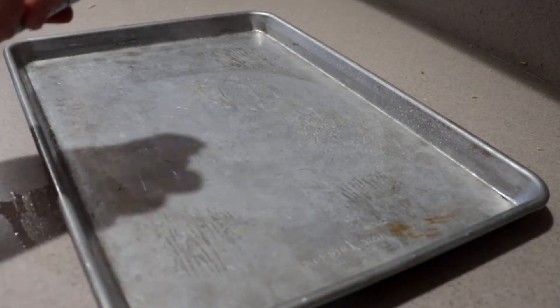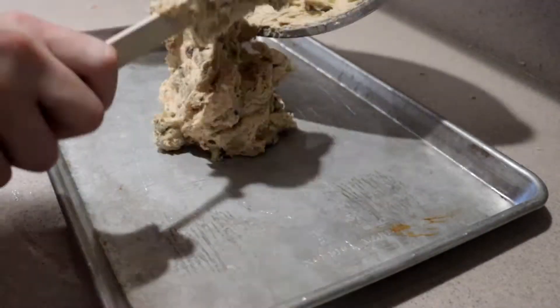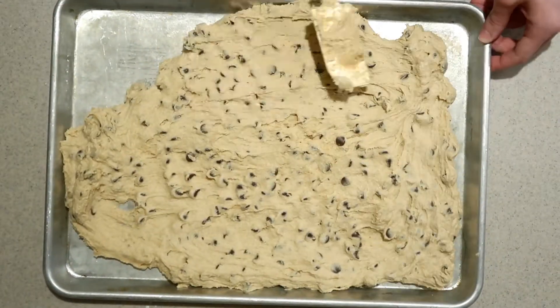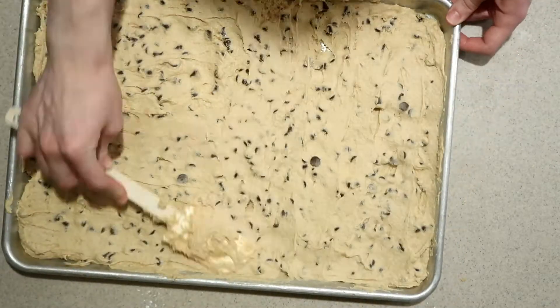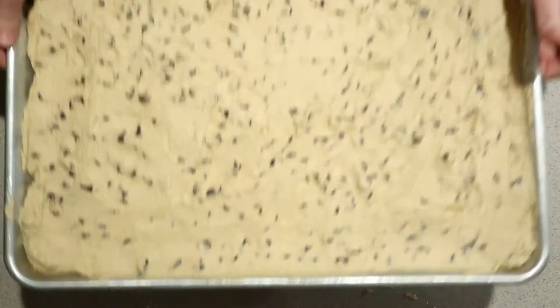Lightly grease a half sheet pan and pour the cookie dough into the pan. Spread it all over the inside, trying to make it even. Bake it in the oven for 15 to 20 minutes, or until the top is nicely browned and a toothpick inserted into the center comes out clean.